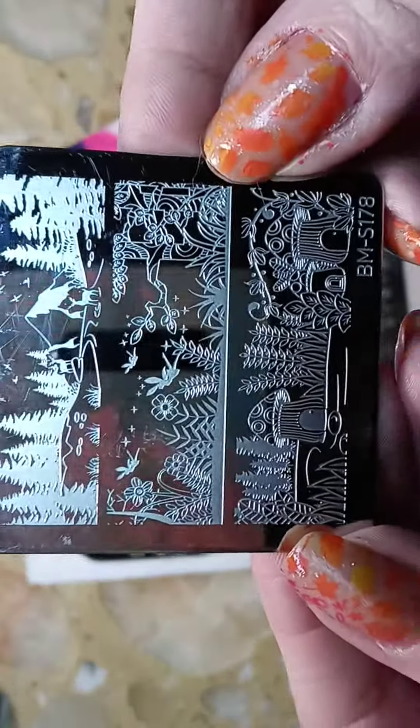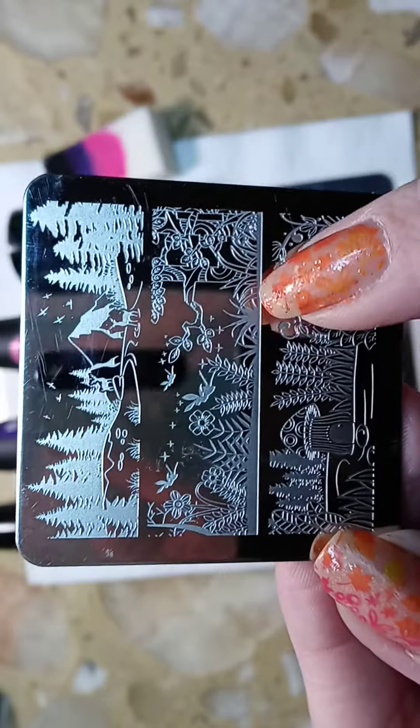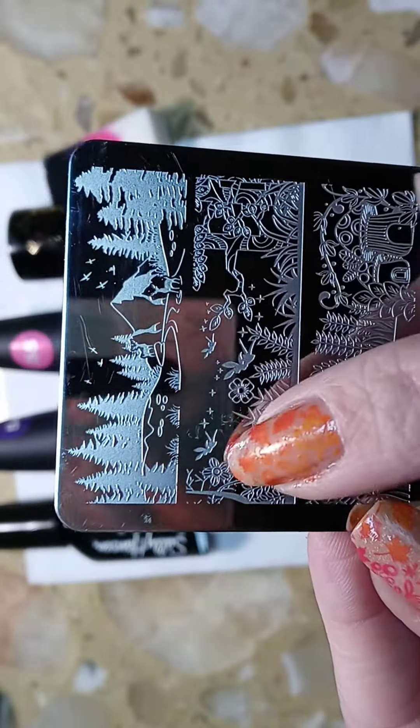This is the first plate that I used — it's BMS 178 — and I used some of the pixies or fairies out of here.